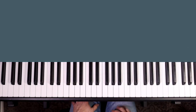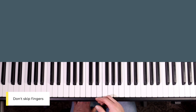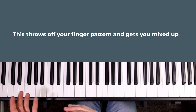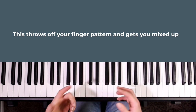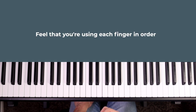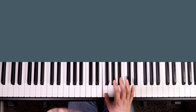Something people do a lot when starting out is skip fingers. For example, instead of going finger one to finger two, they may skip two and go from finger one to three. When playing all your basic major and minor scales there's no point where you should ever be skipping over fingers. Rely on your sense of feel that you're always going to the next finger along unless you're starting again.